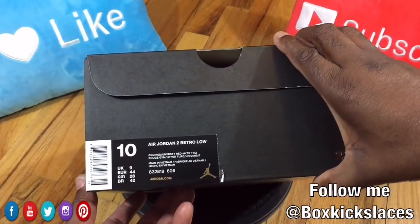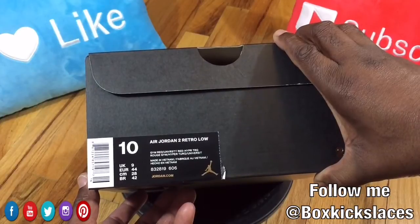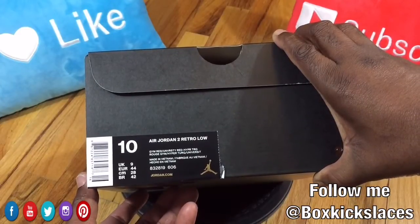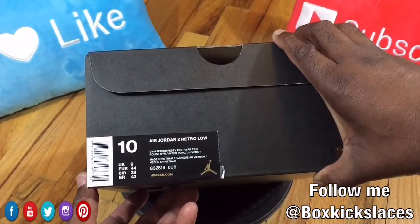Today we're doing a review on the Air Jordan 2 Retro Low with a style code of 832819606 and a color scheme of Gym Red, University Red, and Hyper Turquoise.